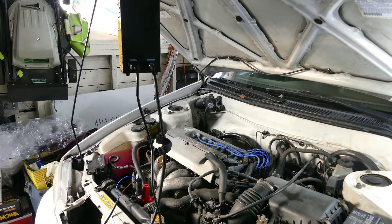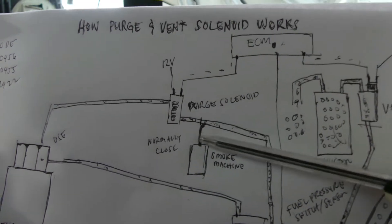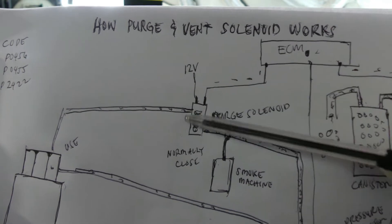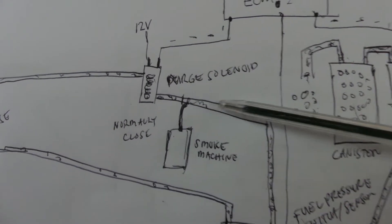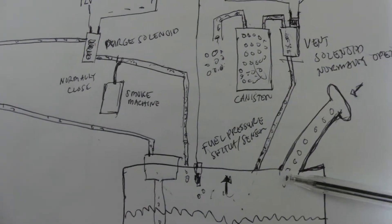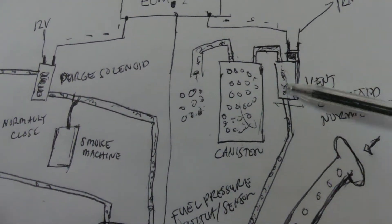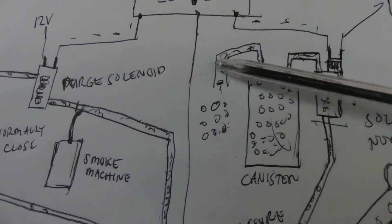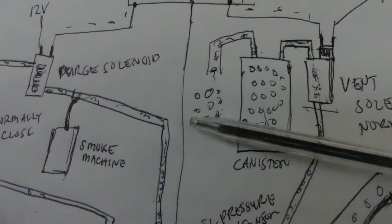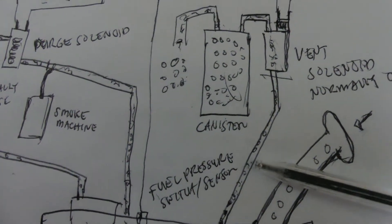Today I'm going to show you how we do the smoke test for this car and see if there's a leak. We usually hook up our smoke machine over here at the purge solenoid, which is normally closed. The smoke will go all the way to the tank, and if there's a leak on your gas tank it will show there. Then it will go to the vent solenoid, which is normally open, all the way to the canister and out to the air.